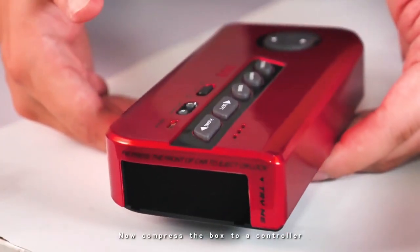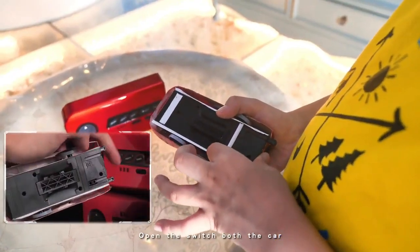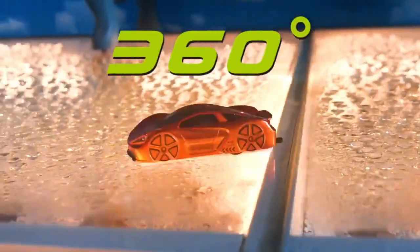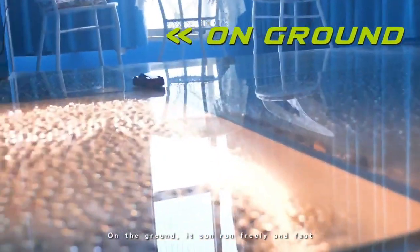Now compress the box to a controller. Open the switch on both the car and the controller. Automatically match the frequency, then play it. On the ground, it can run freely and fast.